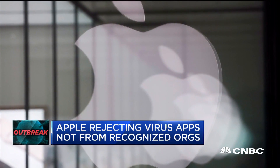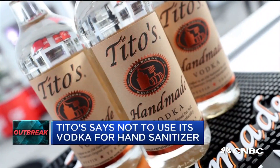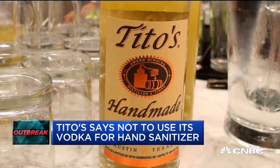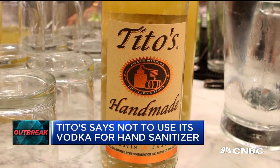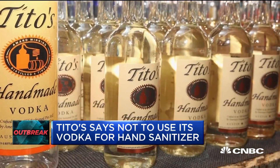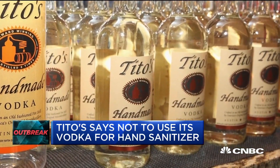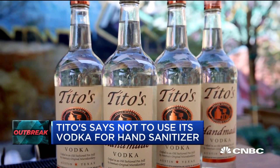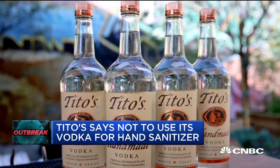And Tito's is warning customers about using its vodka to make homemade hand sanitizer. The company said, per the CDC, that its vodka does not meet the alcohol requirement needed for hand sanitizer.